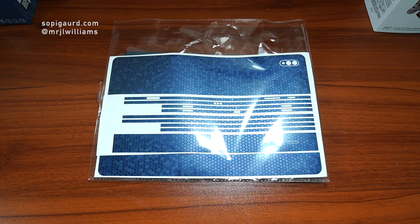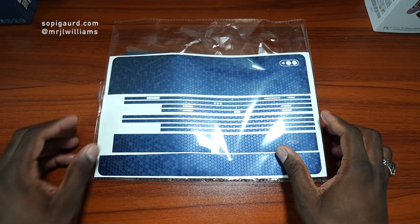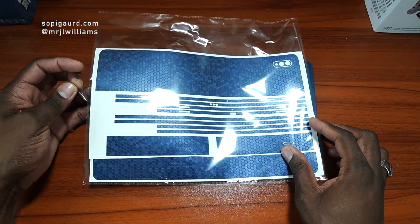Alright guys, welcome back to another video. It's your man Jay. Thanks to SelfieGuard for sending over the skin for the Samsung Galaxy Tab S7 Plus.